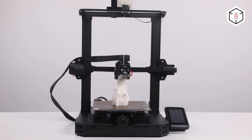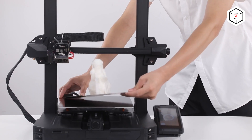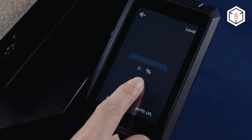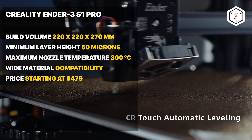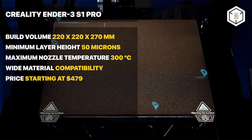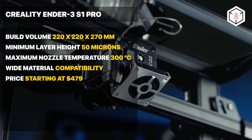The printer has a build volume of 220 by 220 by 270 millimeters, and provides the minimum layer height of 50 microns, which is great for an entry-level FDM machine. The auto bed leveling function uses CR Touch probe to measure 16 points on the print bed and adjust the printhead.